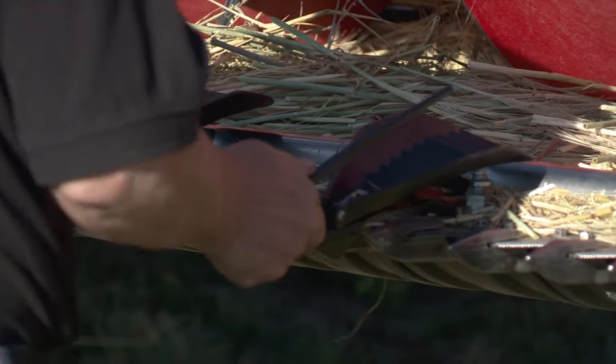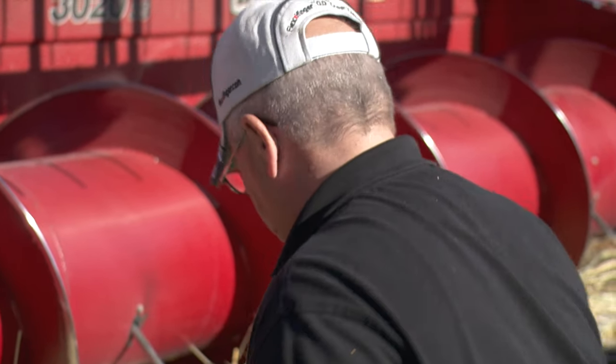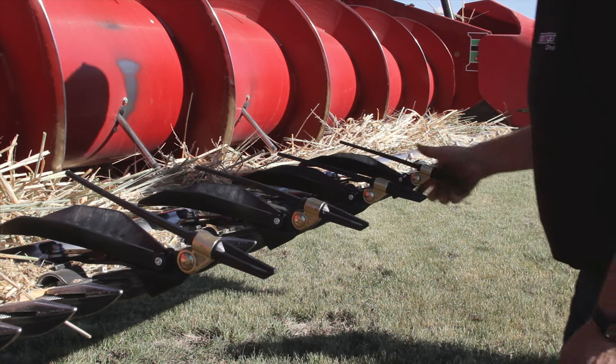FlexiFinger also makes lifting pans, which attach to the back of their lifters. They help reduce shattering losses while straight-cutting crops such as beans, peas, and canola with pod sealer applied to it.